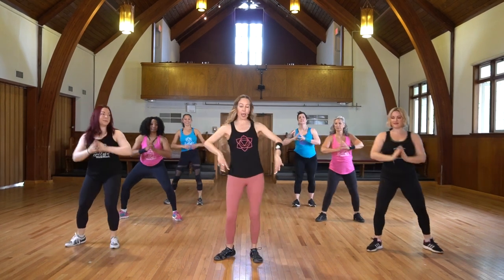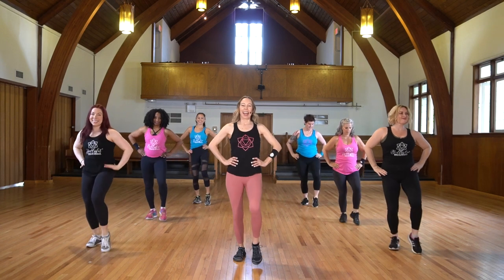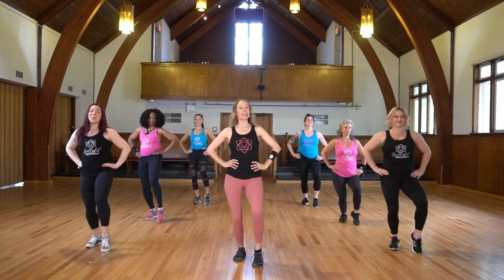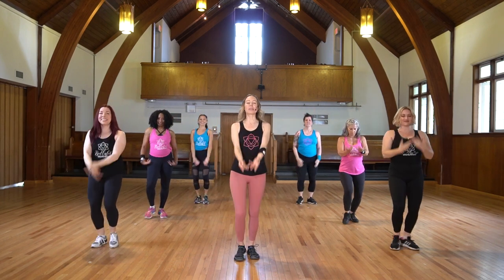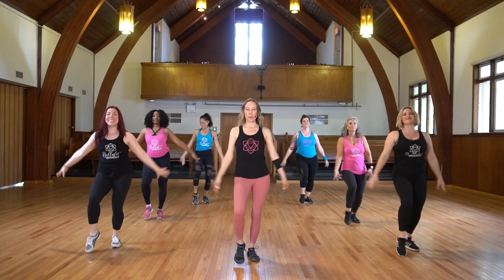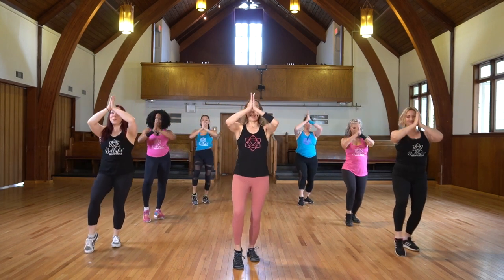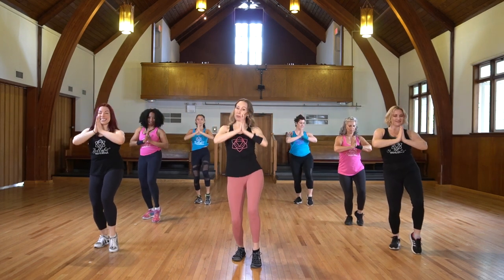Next move looks like this: step, lift, lift, lift. Drop, drop, drop. Keep your standing leg bent. Arms when you're ready. We'll call this receive the energy. So we open to the energy, we connect to it, and then we receive it.